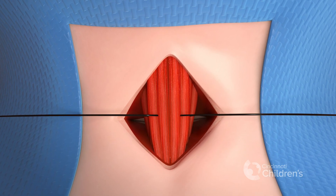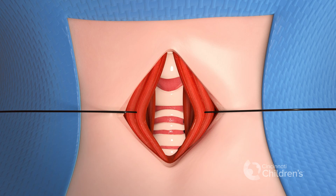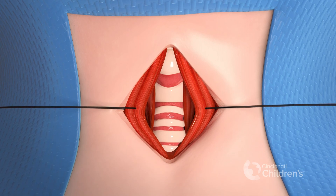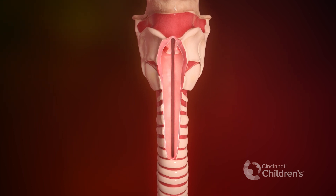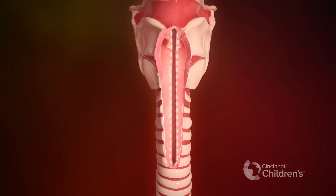The strap muscles are identified and divided in the midline and retracted. The larynx and the trachea are then divided in the midline. Care is taken to divide the larynx so that the vocal cords are not injured.